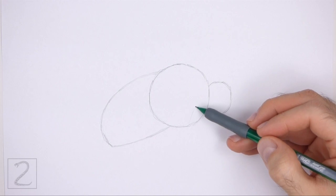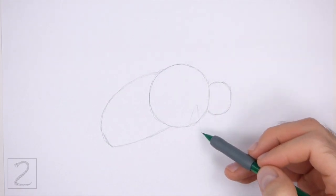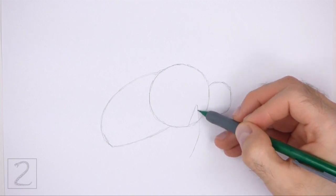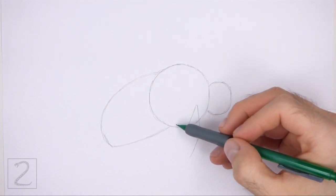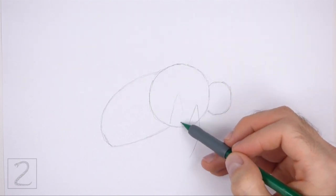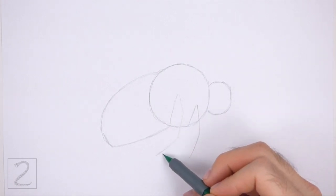On the bottom of the circle, draw a long angled line as a guide for the first leg. Bend the line at the top and in the middle to indicate the joints on the leg. To the left, draw an even longer angled line as a guide for the middle leg. Draw this line going up and then bend it down and to the left.